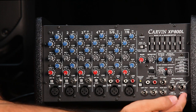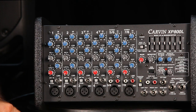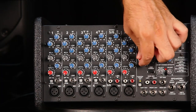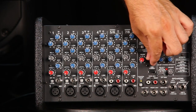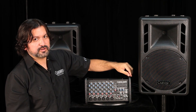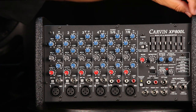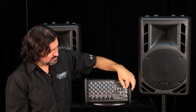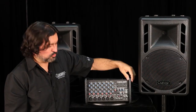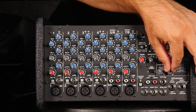Moving on to the master section: these are your speaker connections, and you have the ability to send line-level signals out if you wish to augment your internal power amp. Your main control brings up the mains level, and a separate control brings up the monitor level. A graphic EQ helps you reduce certain problem frequencies to help reduce feedback — particularly useful when monitors feed back into microphones on stage. In the effects section you can select one of four different effects and adjust the parameters of each, such as the intensity and decay of a reverb, to customize it for your needs.